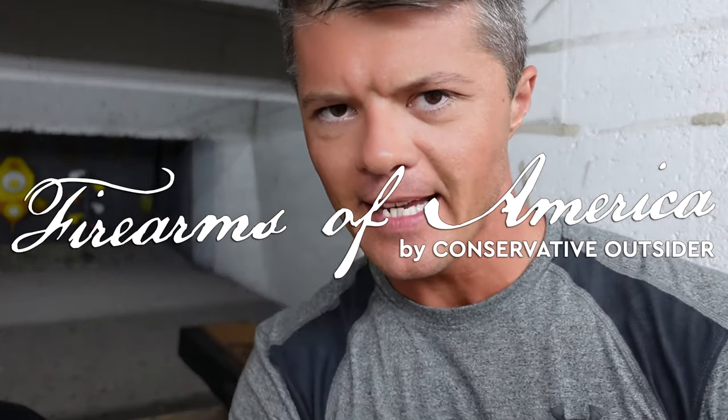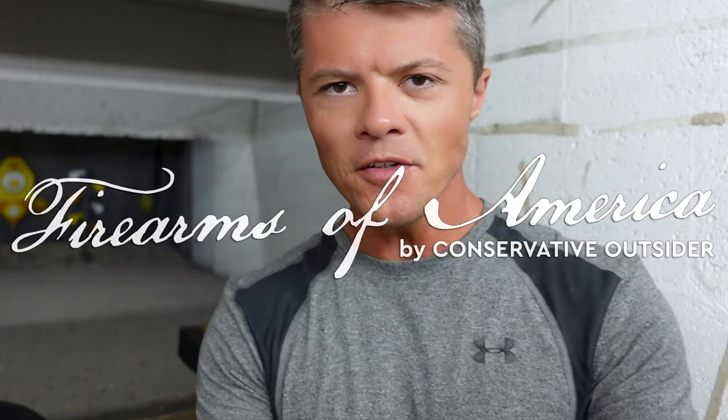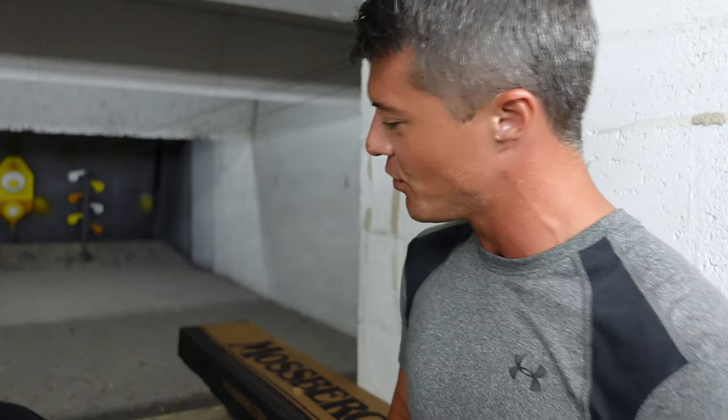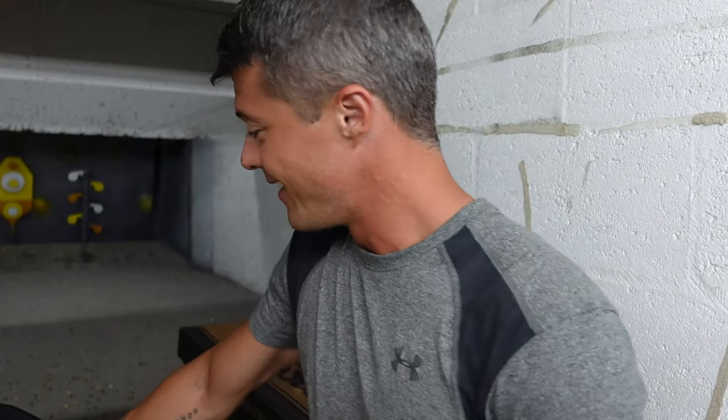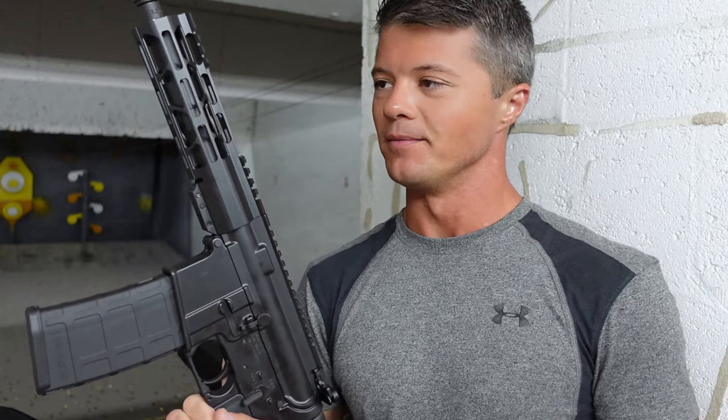Welcome to Firearms of America. Today I'm back here at Shooters in Fort Myers, Florida, about to do the review of another AR-15. Always happy to do those, but this time I'm extra happy because this right here is locally made — that's number one.